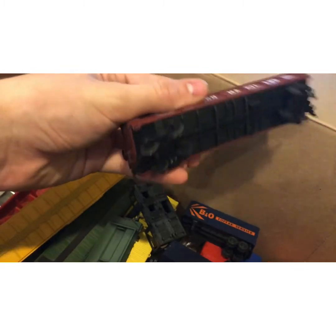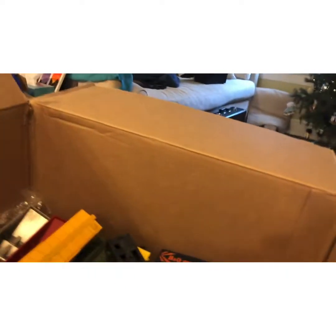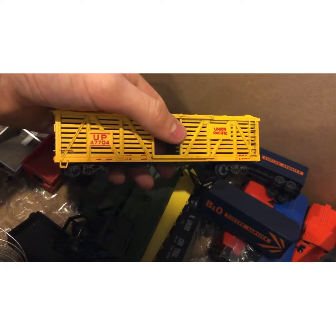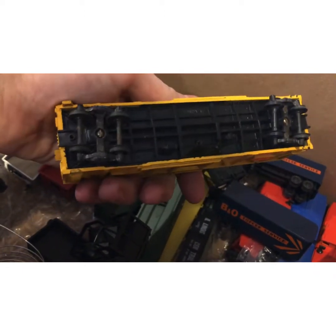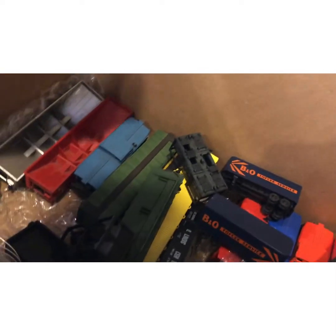Then we have this Western Maryland gondola with coal in it — pretty cool. I've already done a review on this Union Pacific boxcar I got at Magnolia Antiques. To update: I fixed the bottom by salvaging it off an old broken bottom. I'm gonna put hook and loop couplers on it and it'll be good to go.